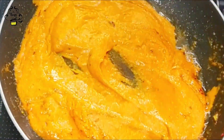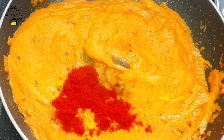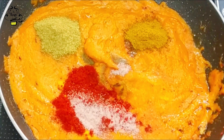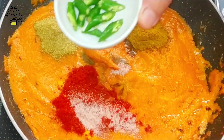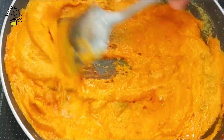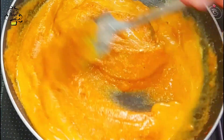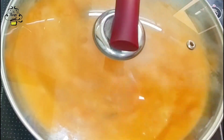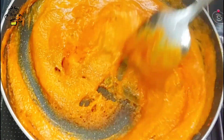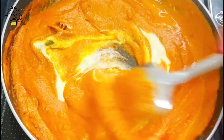Now we will add the other spices. I am adding half teaspoon turmeric. Now add two to three green chilies, finely chopped. The dry spice mix that has been prepared, we will add that in too.